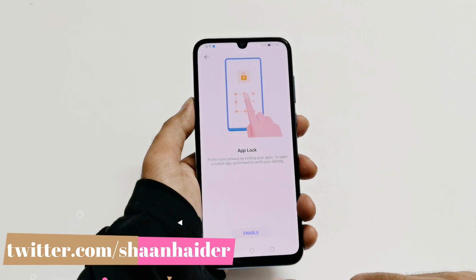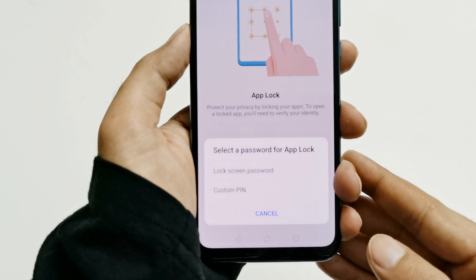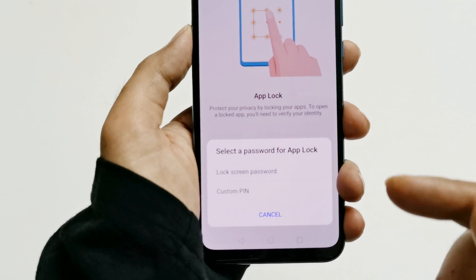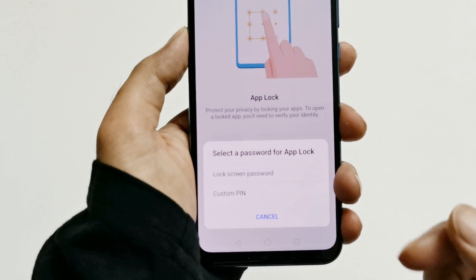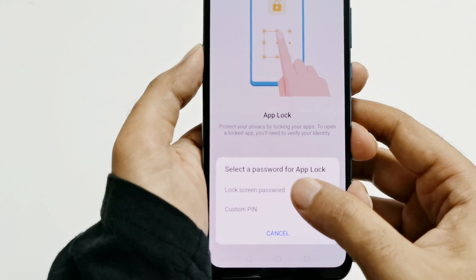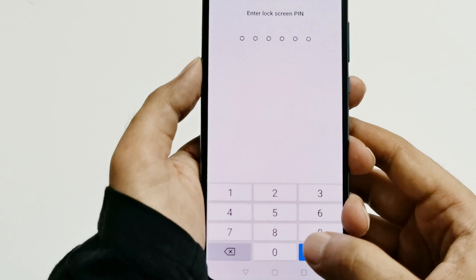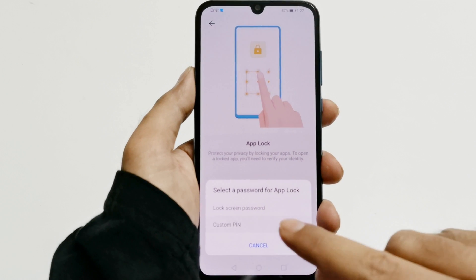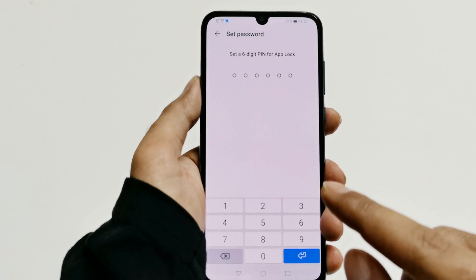To unlock them you will have to verify your identity. Just tap on the Enable option at the bottom, and then you will find two options to select a password for the app lock. You can either select the lock screen password if you have already configured one, or you can use a custom one. If you tap on Lock Screen it will ask you to enter your lock screen PIN, and if you tap on Custom it will ask you to set up a six-digit PIN for the app lock.